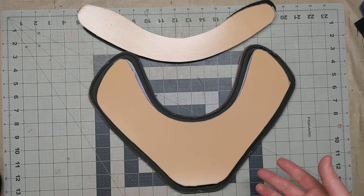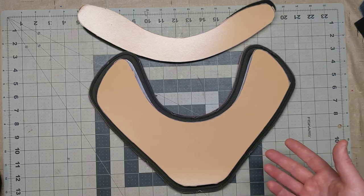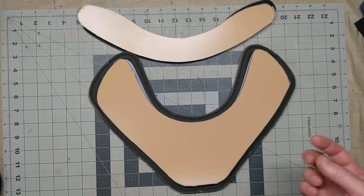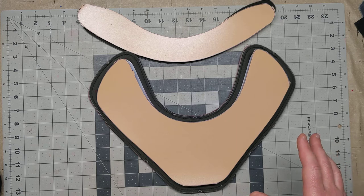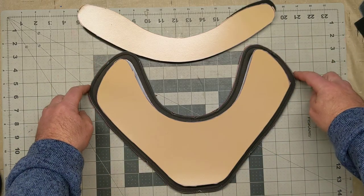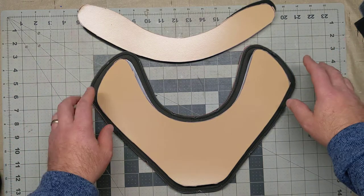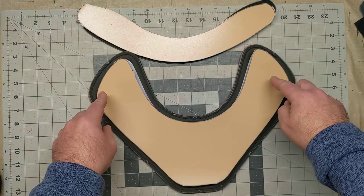A neck guard, to me, feels like it should be an extension of your chest guard, right? You should get the same amount of padding in your neck guard that you do in your chest guard. So, I wanted to really beef it up and overbuild it. This one goes farther down in your sternum to protect you down there. It goes higher up. I designed it so this just covers your clavicles without going over the top, so it gives you great protection inside the neck area of your chest protector.